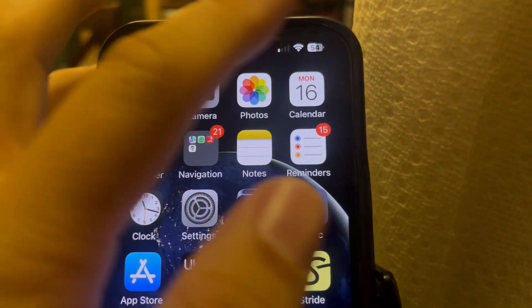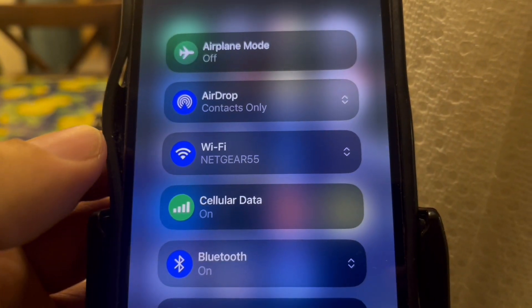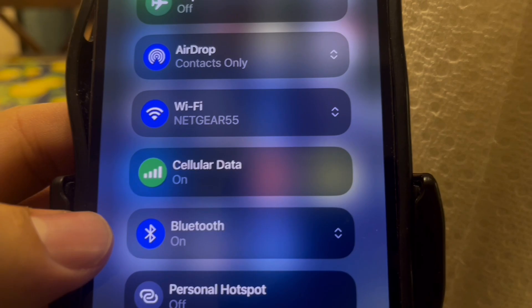First, you want to make sure that your Bluetooth and your internet connection are enabled. You can swipe down from the top of the screen, and then make sure that your Wi-Fi is turned on and your Bluetooth is turned on.